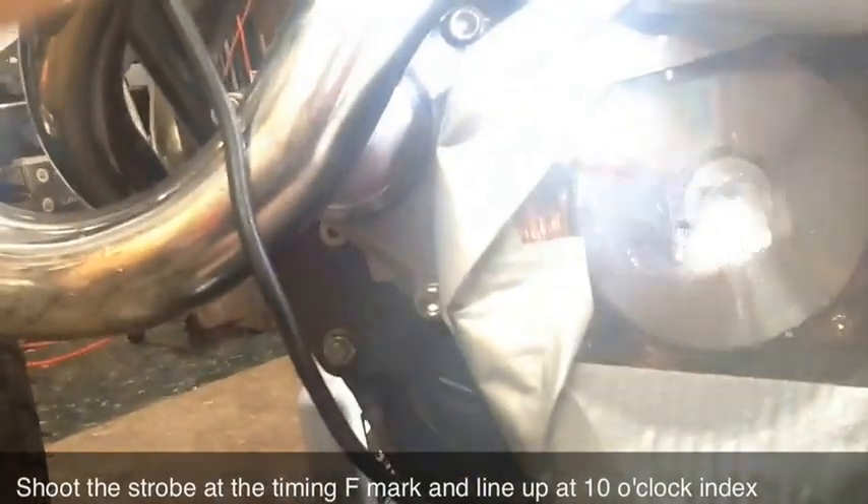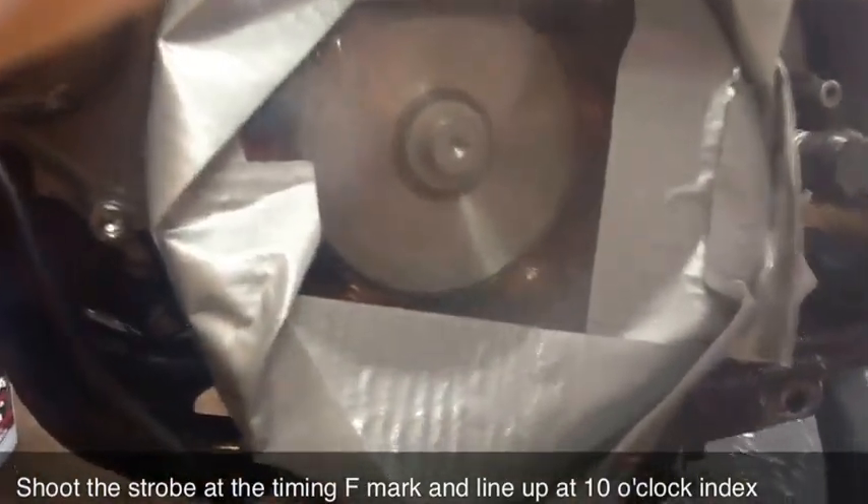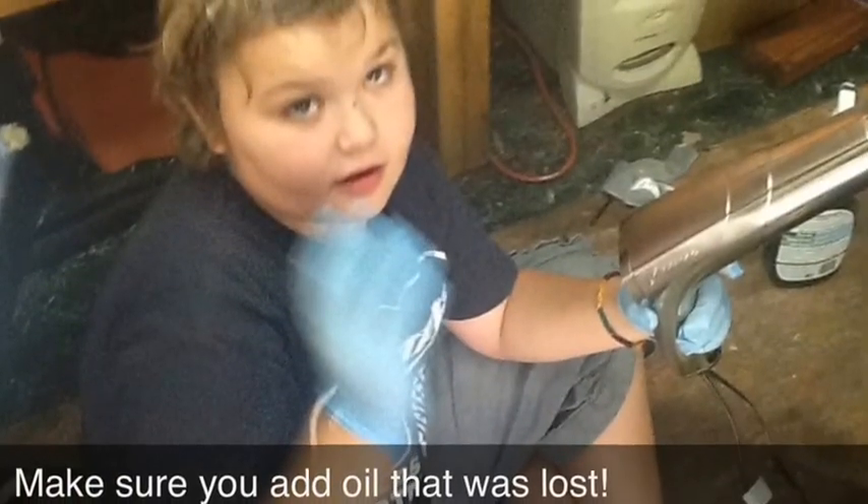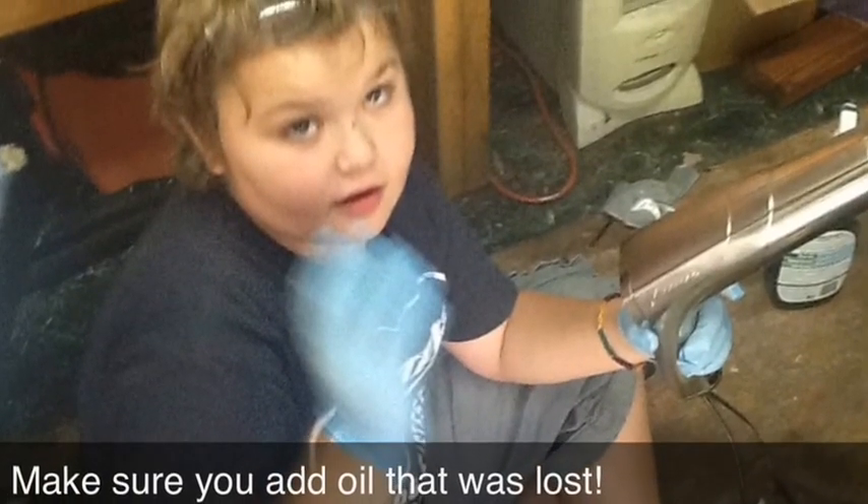We're running 1,200 RPM. See, we're hitting the line just perfectly, and I hope you can see that there's a red mark lined up perfectly. See you next time.